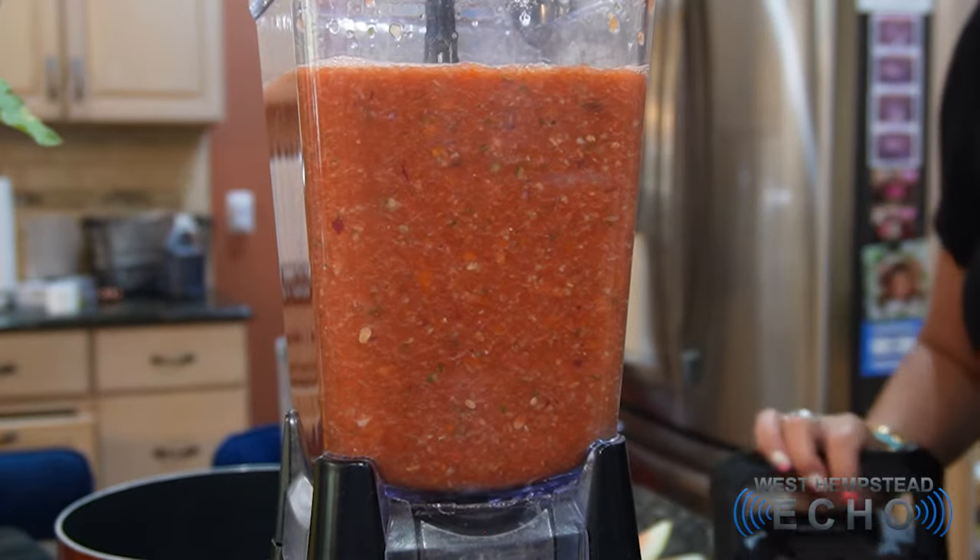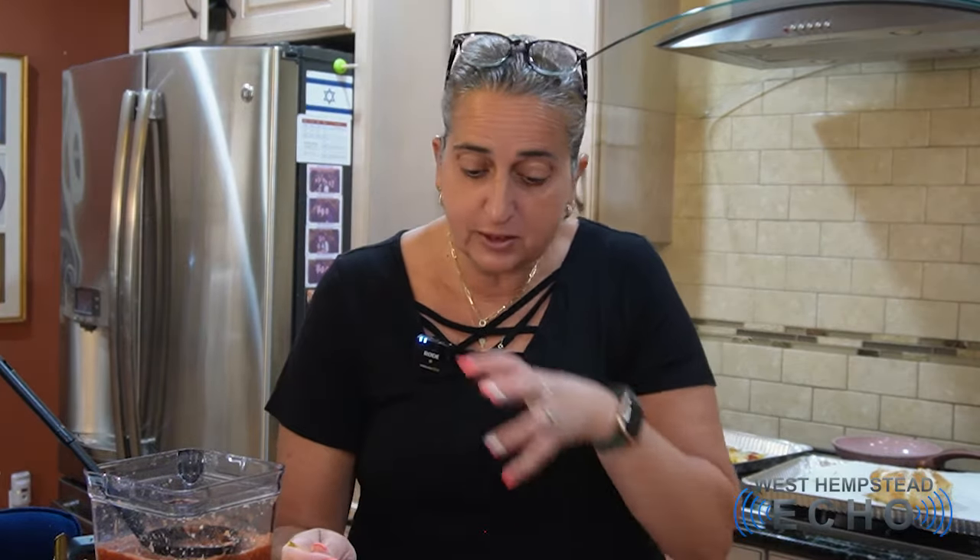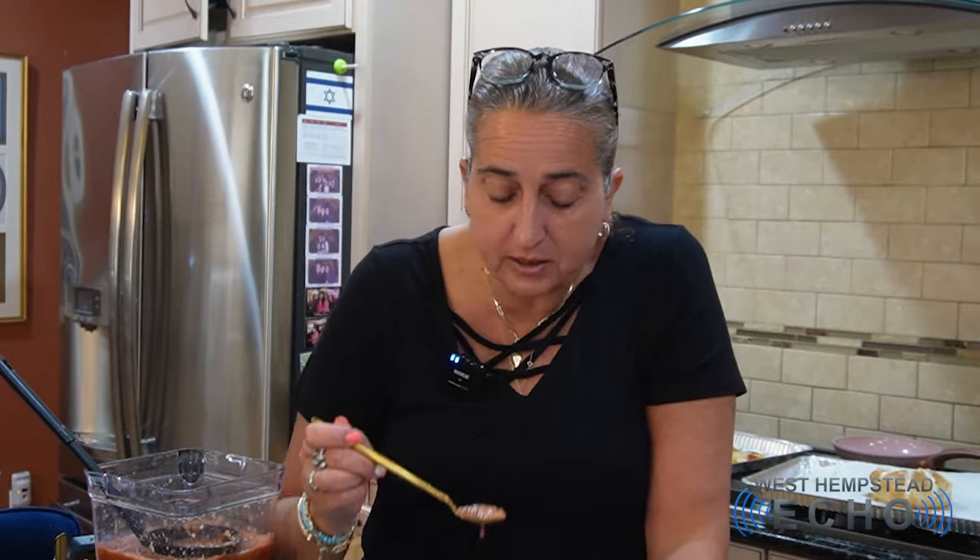And it's done — look how easy that is! Let's go in for a taste. This will get even better in the refrigerator after a few days because the flavors will all start to meld together.